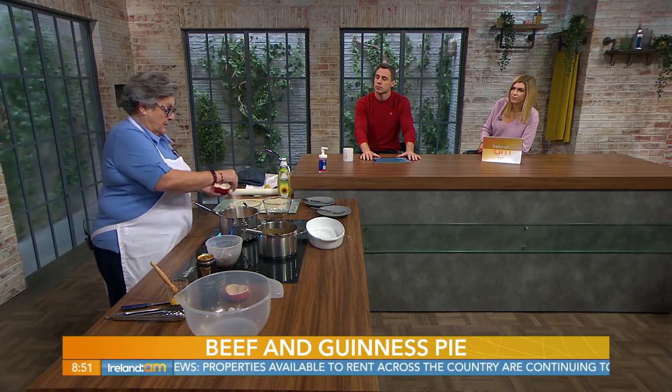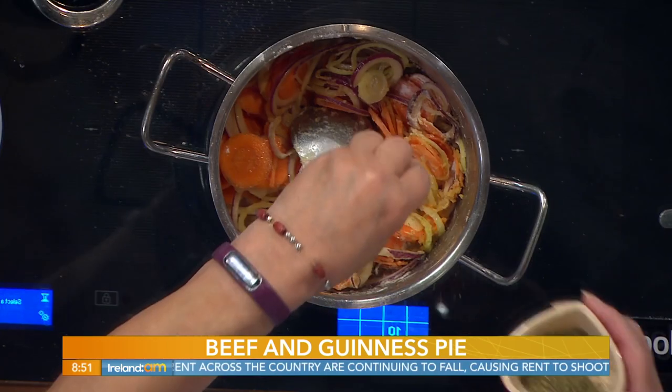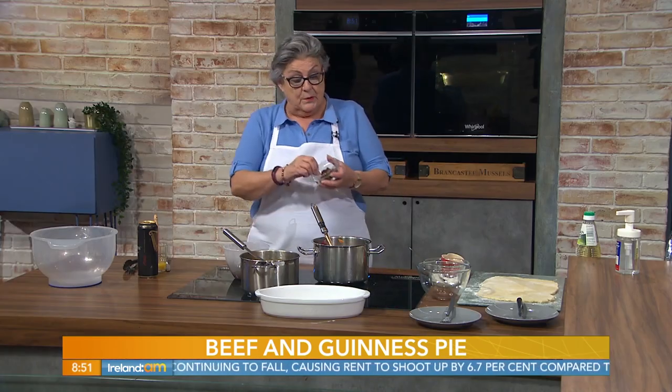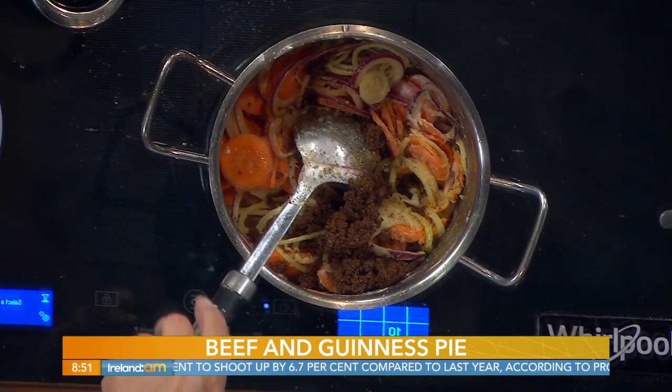This is very, very simple. We have some salt and pepper here - a good pinch of salt and pepper. I have some dried mixed herbs; you could have used just dried thyme as well if you wished. One tablespoon of dark brown sugar. The sugar combines very well with the Guinness.